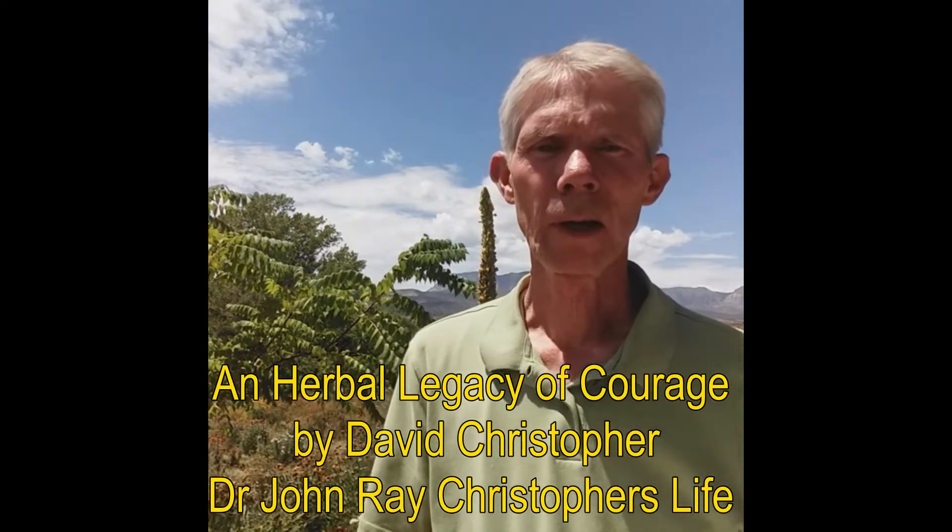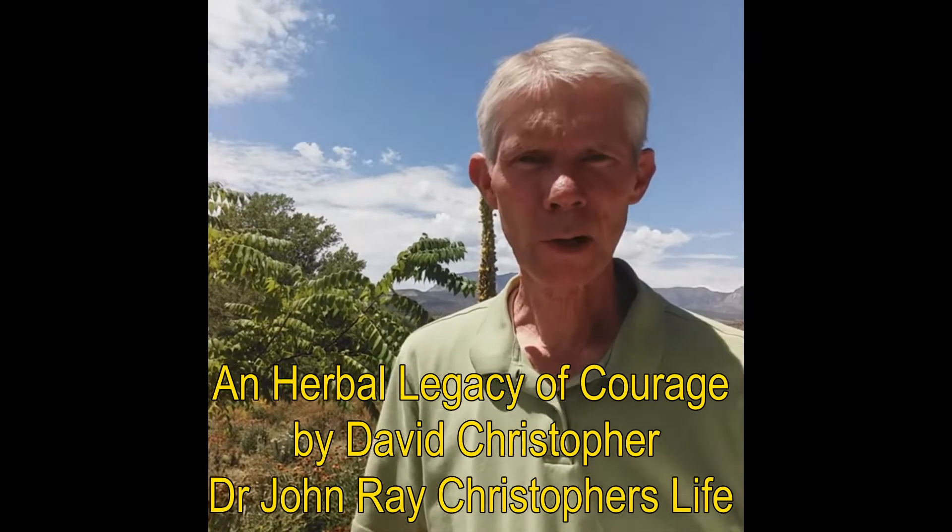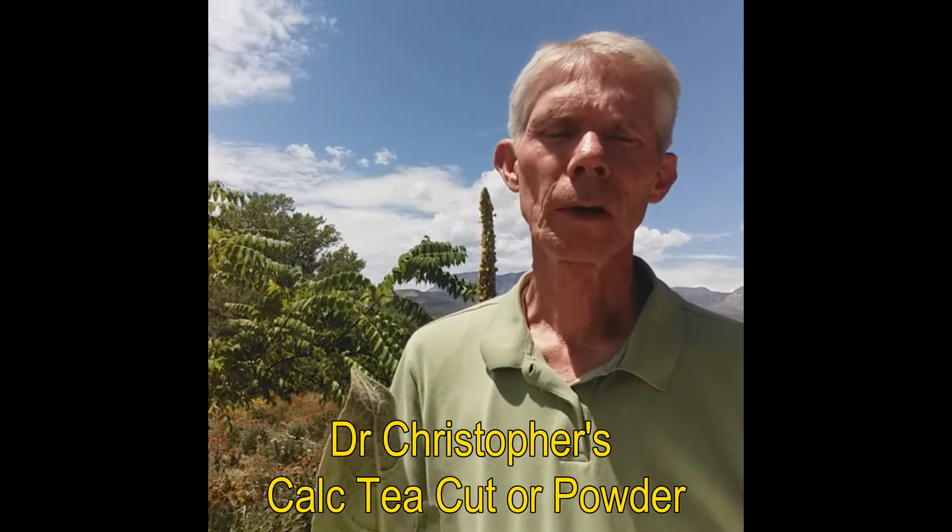I put up with the pain. It was swollen every day, pretty bad every day. For eight years I put up with the pain, and for most of that time I was in Army-led units where we had to run. Then one day, through a friend, God gave me a book called Dr. Christopher's story of his life by David Christopher — An Herbal Legacy of Courage. I read the stories and thought: there's my solution. There's the solution to rebuilding my knee — it was Dr. Christopher's Complete Tissue and Bone formula and also the calcium formula.